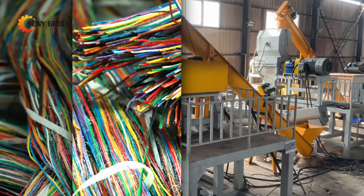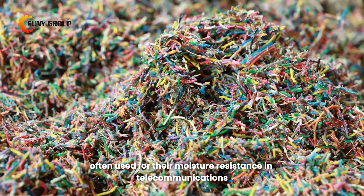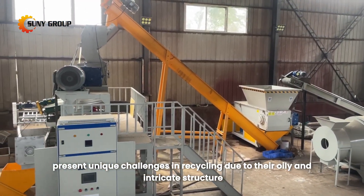Let's dive right in. Jelly-filled cables, often used for their moisture resistance in telecommunications, present unique challenges in recycling due to their oily and intricate structure.